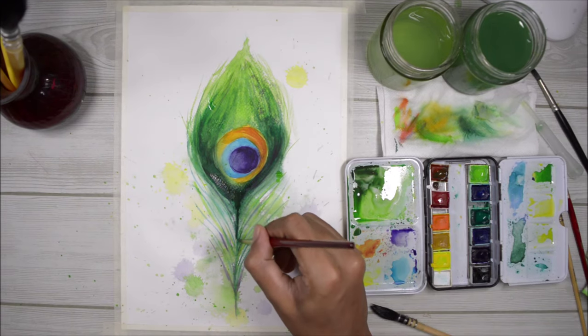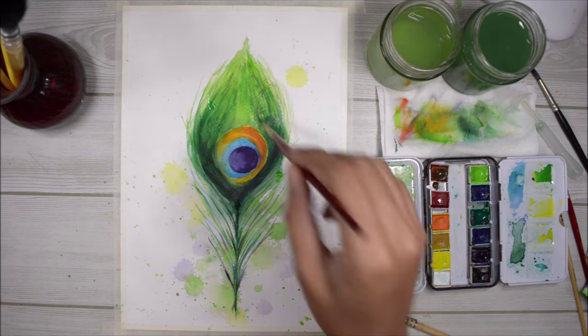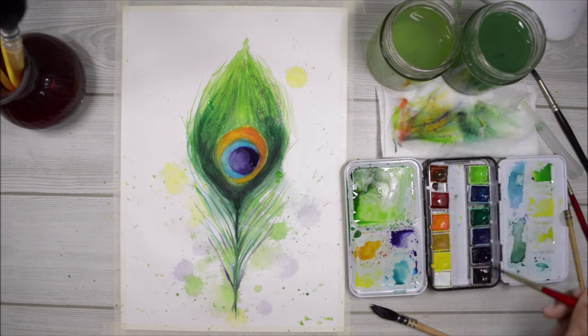Now for the final layer — the finishing touches — I'm going to add some darker paint here and there, add some more texture with the dry brushing technique, and reinforce some areas of color to make them look saturated enough. And that's all I'm doing right now.